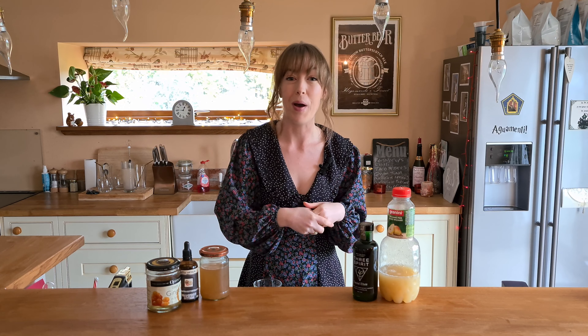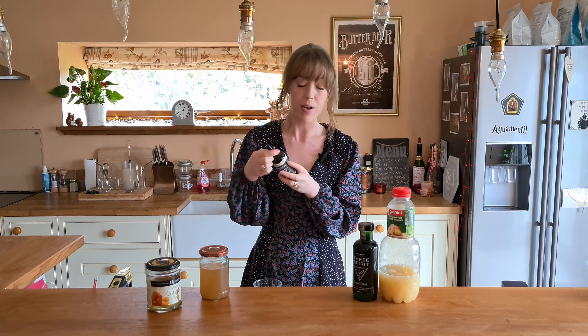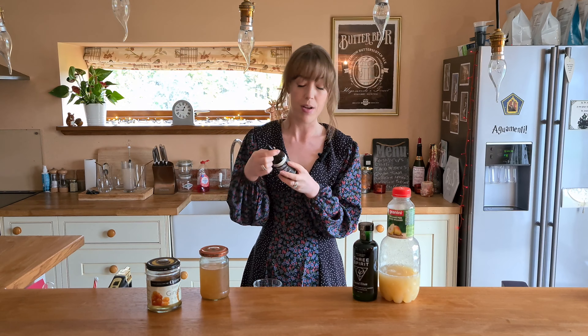So the Pearly Mocktail uses the Three-Spirit Social Elixir. This is a little bit spicier than the other ones, and it goes really well here because this is sort of like a spiced pear drink. We have pear juice, some ginger syrup, some pear shrub — the recipe for which I got from a fellow cocktail influencer on Instagram who very kindly shared it with me. It's stunning, and I'll put the recipe below so you can try making it yourself.